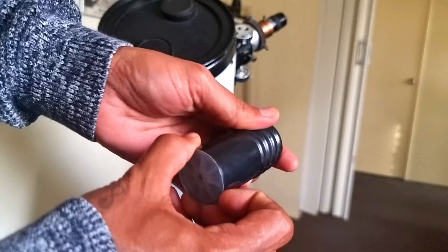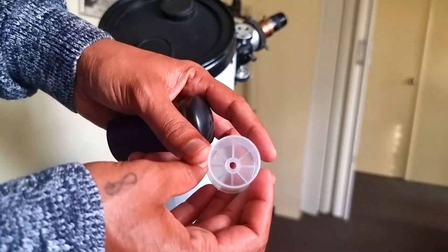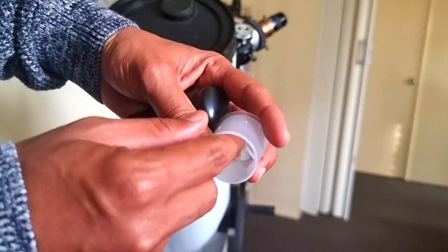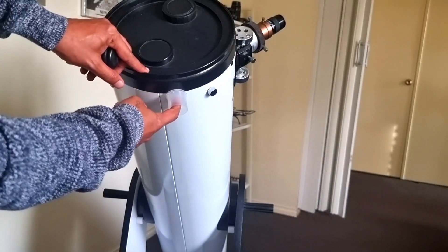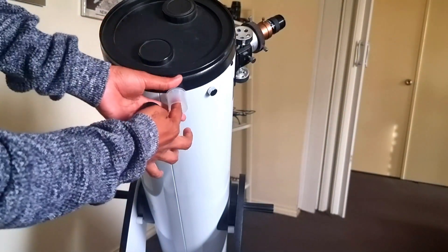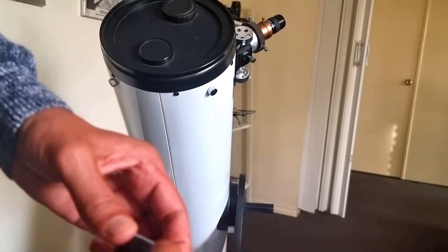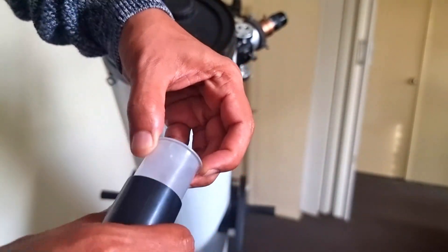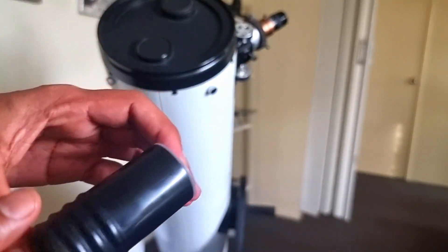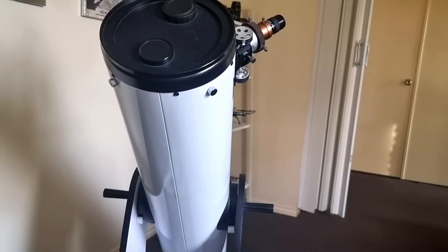The door stopper comes with an attachment — the screw goes in here to the top, and then this piece gets glued onto this one. So that's the two-step upgrade I'm going to do with my Dobsonian telescope right now.